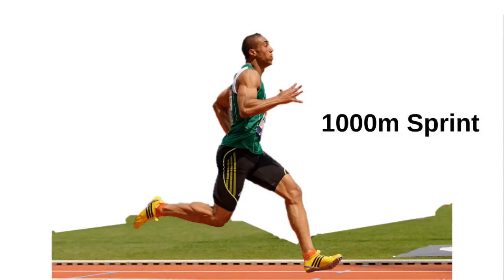Make sure you finish strong and give the run 110%. Don't forget to warm up before doing the workout and only stretch warm muscles after doing the workout.